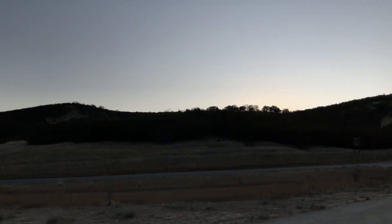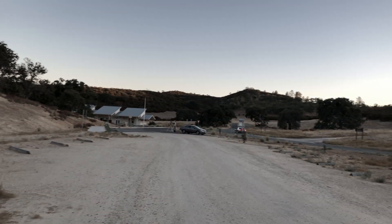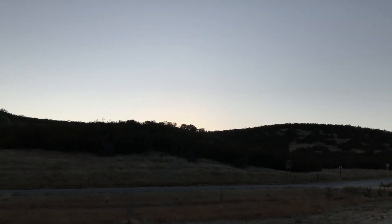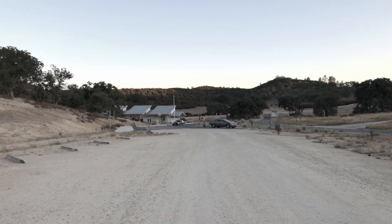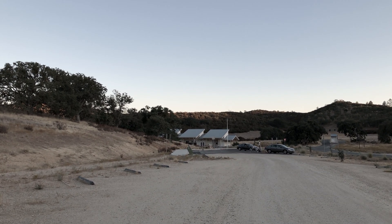We reached the west entrance of Pinnacles National Park. I'm still waiting for my friends — they'll be here after an hour. Sunset just begun and we already have some folks over there with their telescope set up for the night.